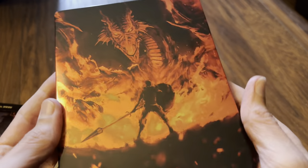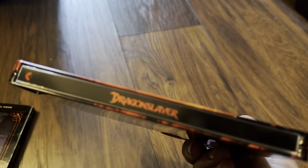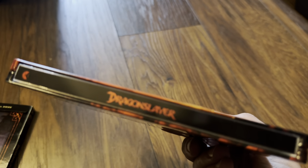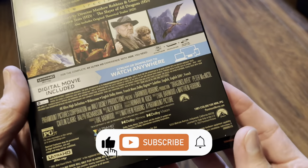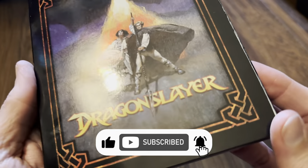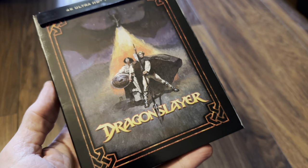So that's it — basically that's the Steelbook. It'd be good to hear from you in the comments below if you are a fan of this film and are you picking up this release from America, either the Steelbook or the normal keep case edition. But for now it's a short quick video. Thanks for watching and I'll see you again soon. Goodbye.